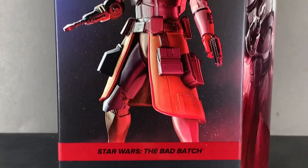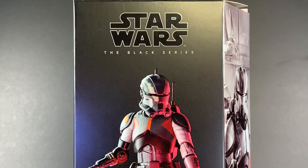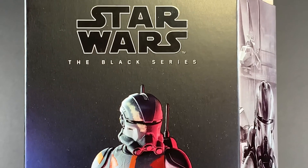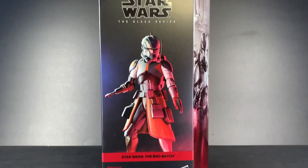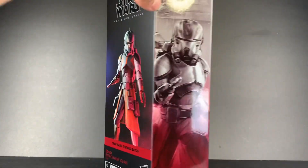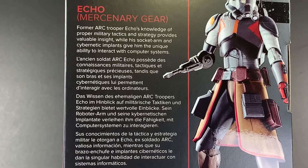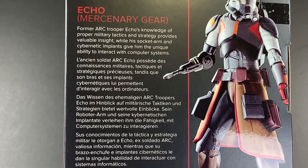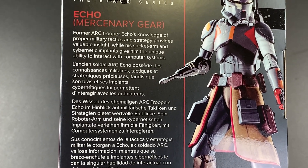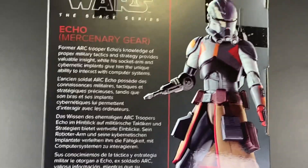Hey everyone, it's ProLessentToys back in today's video with another Star Wars the Black Series action figure review. I know you guys haven't been getting enough of these lately, so I decided to make another one. Today we are looking at Echo in his mercenary gear from Bad Batch Season 2. Former ARC Trooper Echo's knowledge of proper military tactics and strategy provides valuable insight, while his socket arm and cybernetic implants give him the unique ability to interact with computer systems. Alright, let's open him up.